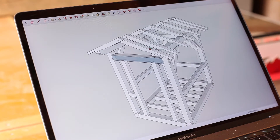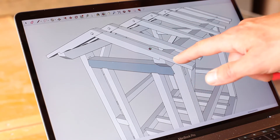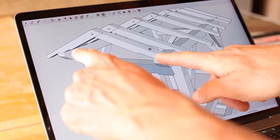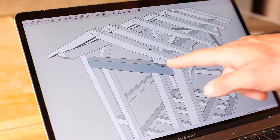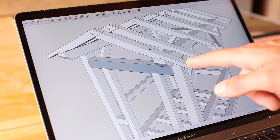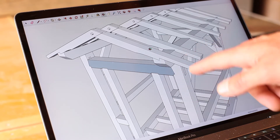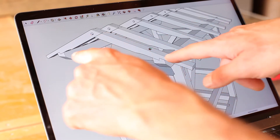The rafters are set into these pockets on the tops of the wall plates. The forces are going to be pushing down on the rafters, which are going to try to push these wall plates apart, and that's why we have this dovetailed tie beam. There's another episode on this dovetailed tie beam that will explain how to cut that, but the idea is that it resists the rafters pushing out.